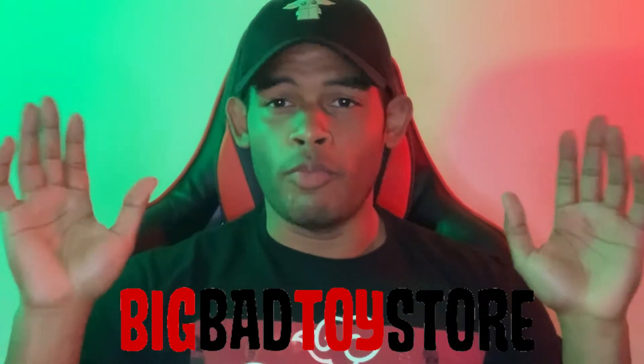Welcome back to the channel, my pop cult loving community. I'm your humble host, Mr. Pop Cult. And today I've got a video that I have been dying to make. Maybe you've seen it in the title, maybe you guessed it, but it's going to be a Big Bad Toy Store review.